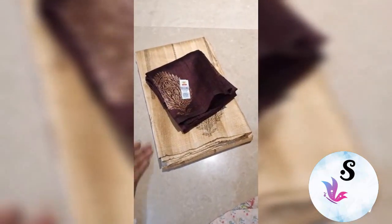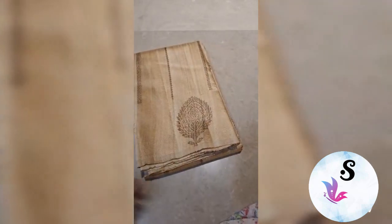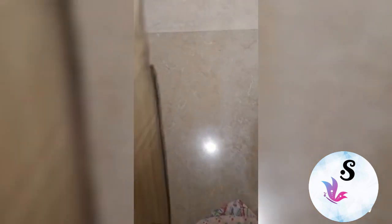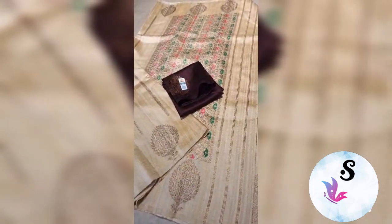Banarasi tussar diable raw silk saree, silk mark certified. This is tussar color with garnet color blouse piece — deep coffeeish wine color. Upper and lower both sides you will get these bootas with the minakari pallu and lining pattern.